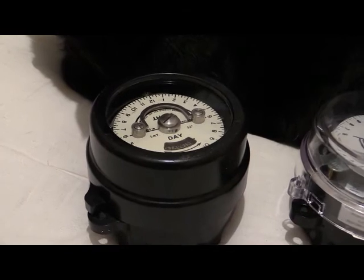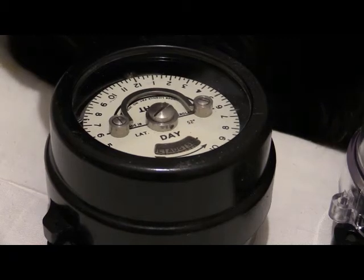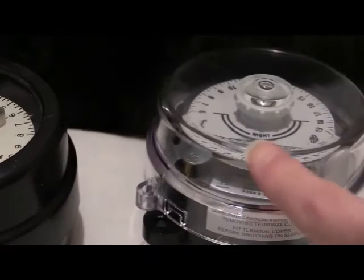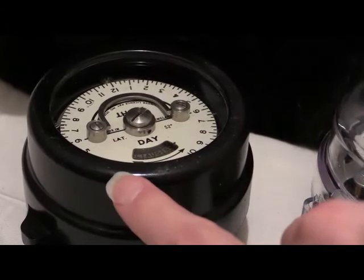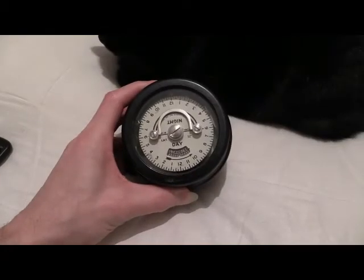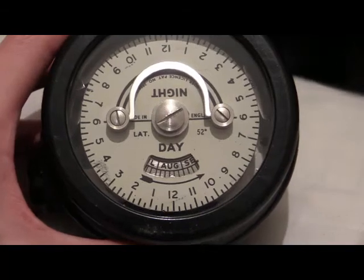Rather vintage looking one, and it's got a bike-like front case on it. With the modern units they've got a one-piece polycarbonate cover on there, but with the early ones you actually got glass in there and a bike-like front case. This one's got a solar dial on it.